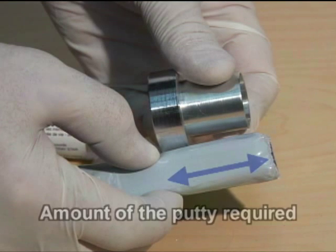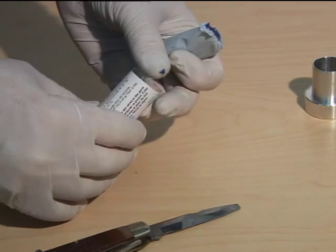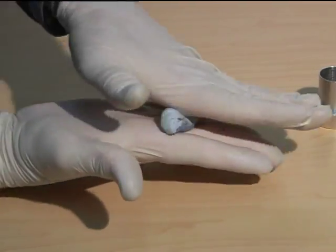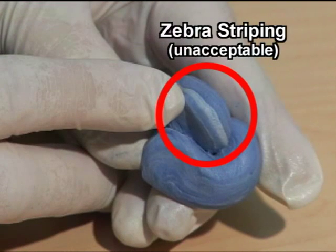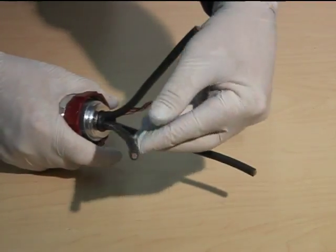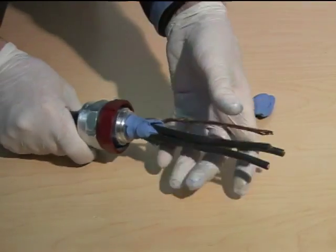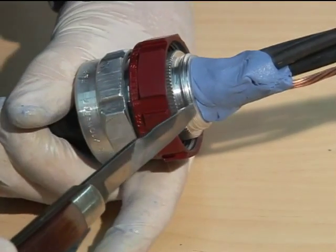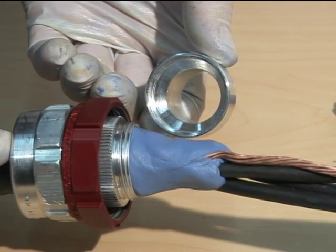The sealing chamber can serve as a gauge to determine the amount of putty required. Cut the proper length and store the remainder for future use. Remove the plastic film from the putty and start the kneading process. Hand-press the compound until it is fully homogenous and uniform. Once the paste has the desired texture, separate the conductors and carefully apply the paste between all of them. Straighten the conductors back in place and proceed with the application of the putty, ensuring that the fitting is kept clean of the compound. Continue to add and mold the putty until it is a similar shape to the inner cavity of the sealing chamber.